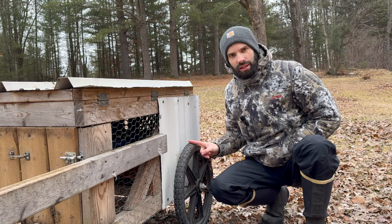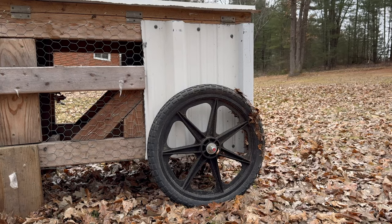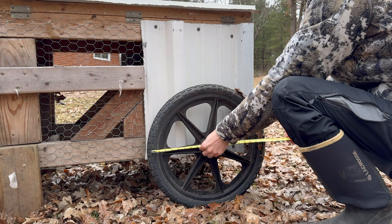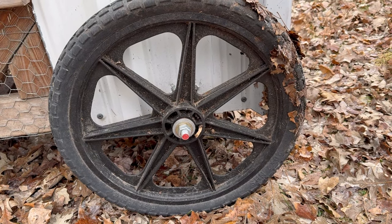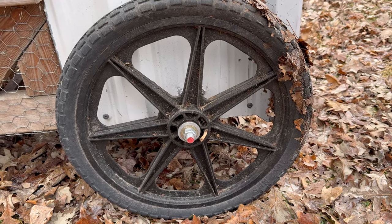Being that these are solid rubber, you can run over nails and go over sharp objects — it's not really going to affect them. These wheels are called marathon tires or marathon wheels, and these are the 20-inch wheels. In the middle there, that axle is a half-inch axle — it's threaded. You can buy that at any hardware store, and it goes all the way across to the other wheel.